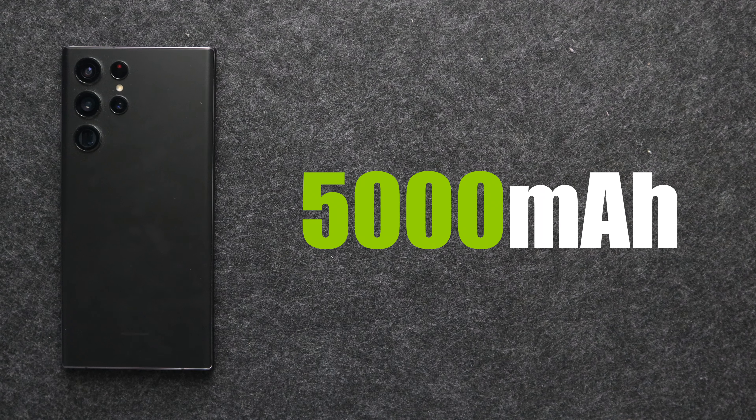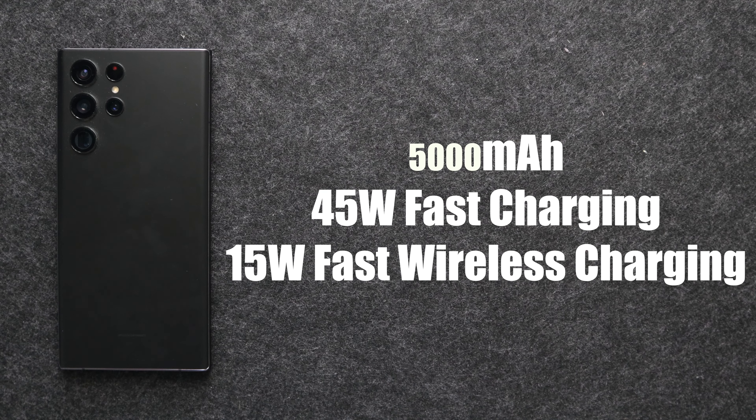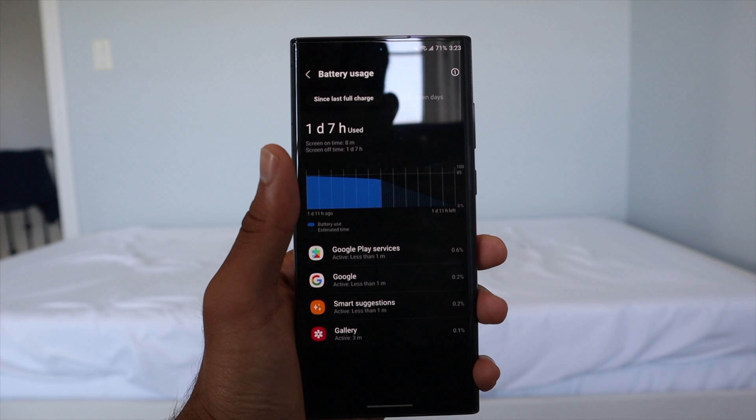The S22 Ultra carries the same 5000mAh battery as the S21 Ultra — impressive given they fit an S Pen inside. It has 45W fast wired charging, 15W fast wireless charging, and 4.5W reverse charging. Battery performance is superior to the Z Fold 3, though still not quite as good as the iPhone 13 Pro Max. Coming from that device, the S22 Ultra comfortably gets you through a full day and possibly a day and a half, but probably not two days.